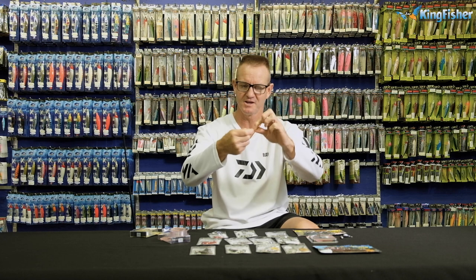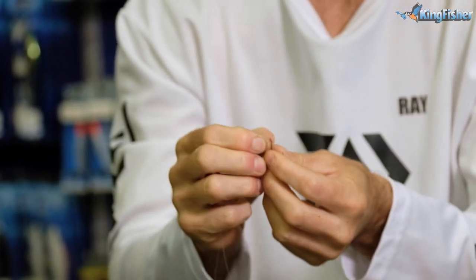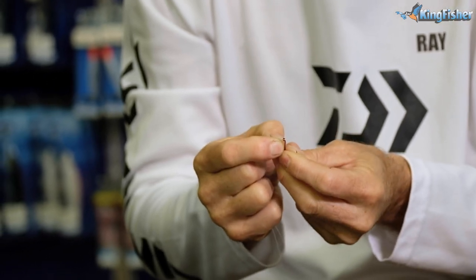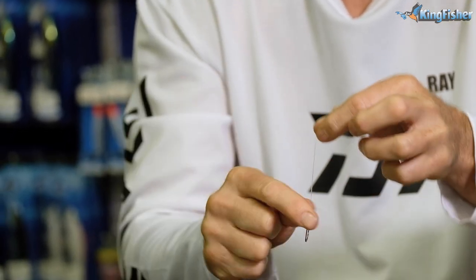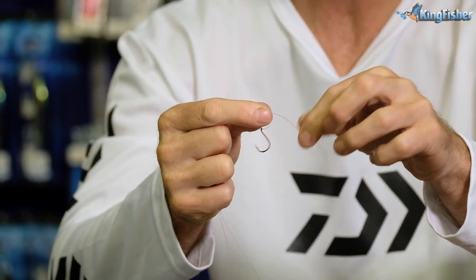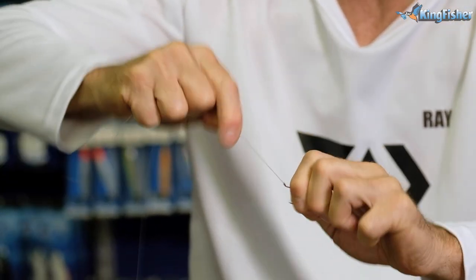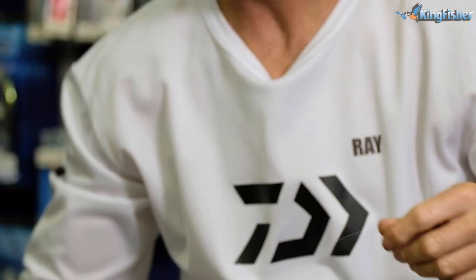I'm just going to double my line over there like so, go through the eye of the hook, and we're tying a Palomar knot. All we do with the Palomar knot is tie an overhand granny knot. Pinch it, take your fingers through, grab your hook, and just pull it slowly until the actual knot sits down. Pull the tail again.